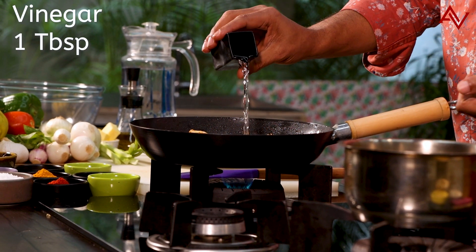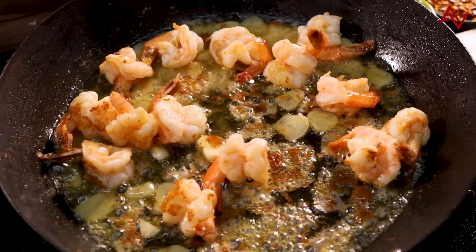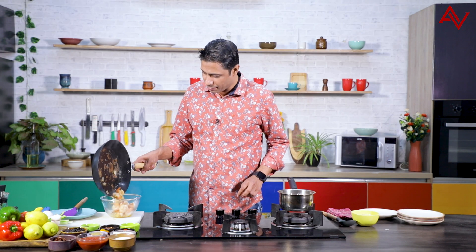I will quickly reduce the flame and add some vinegar. If you have white wine vinegar, that's great, but I am just using plain vinegar. We will let the vinegar reduce — it will get mellow and sweet. Then I will remove the prawns and garlic, everything out of this pan.